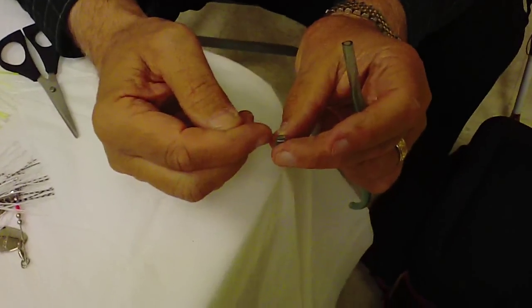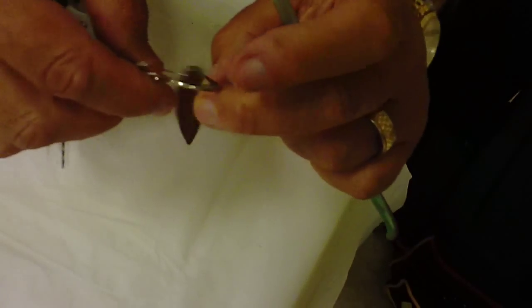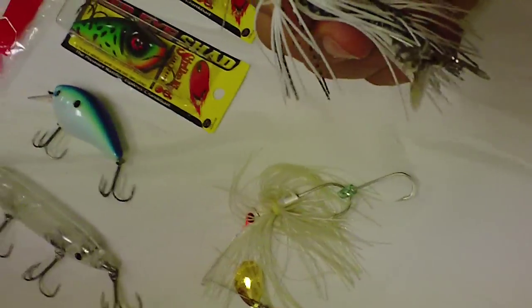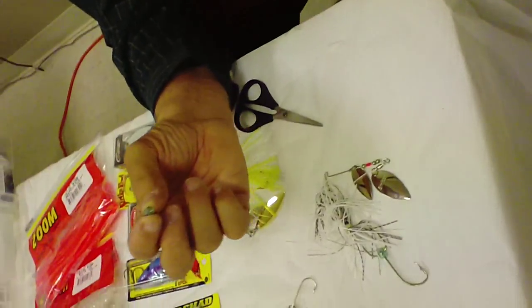I just take it and run the eye through here, then run the other hook through the whole thing, and it holds it out. Now the way that they do it — if you go to a Bass Pro Shop or something, they'll give you a piece like that and a hook.